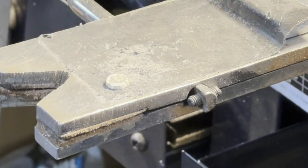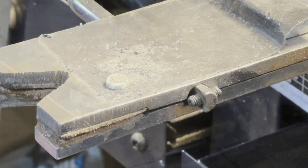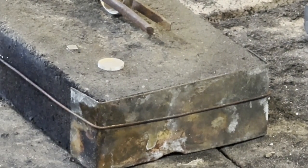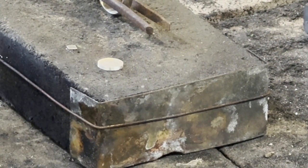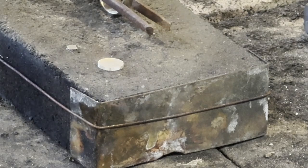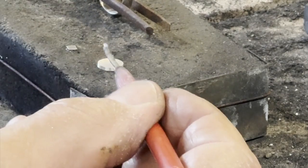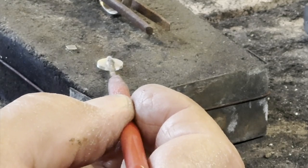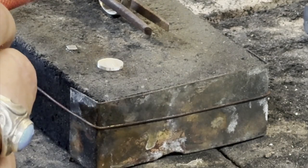There we have it — ready to go on to the band. The first step: I'm going to put a little bit of solder. This is going to be medium silver solder, sort of right in the middle of that little oval. That's what's going to be used to hold it onto the ring band.